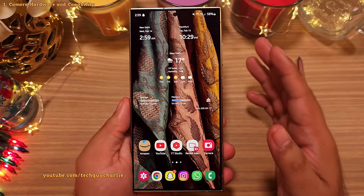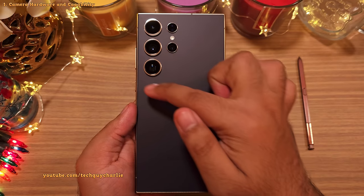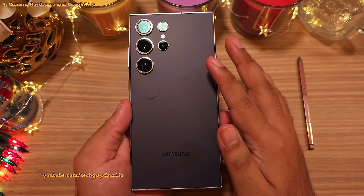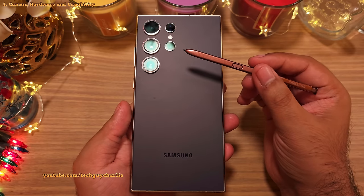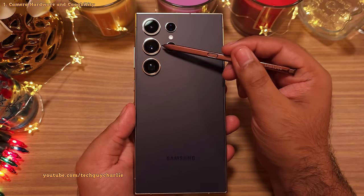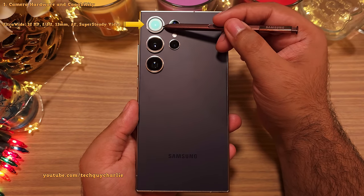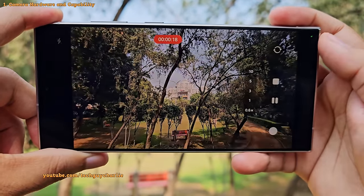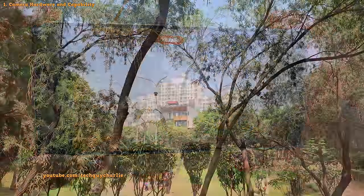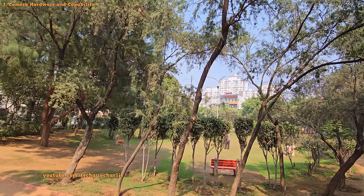Let's start with the camera hardware because you should know the function of each of these quad camera modules. With the S24 Ultra, Samsung has made a few changes to the camera hardware. On the top we've got the 12MP ultra wide camera. This activates when you press the 0.6 button in the camera UI, and with a 120-degree field of view it's going to capture a lot of area.